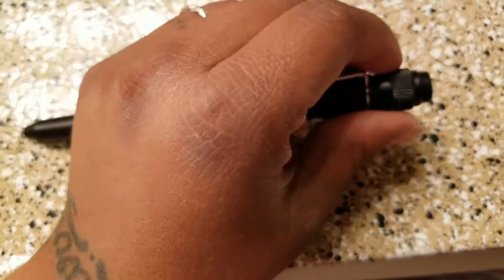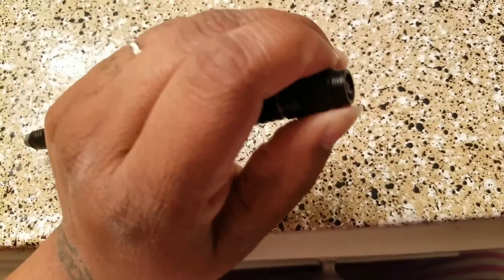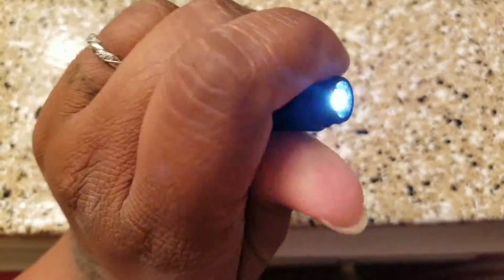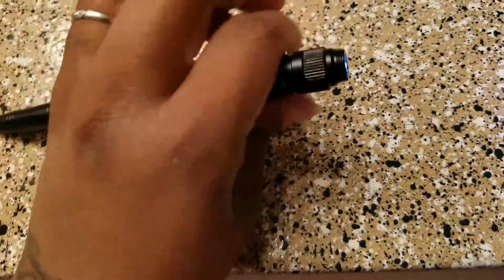On this end is the flashlight, and I can turn it on with one hand, which is pretty cool. You can see how bright it is — it lights up the whole room pretty much.